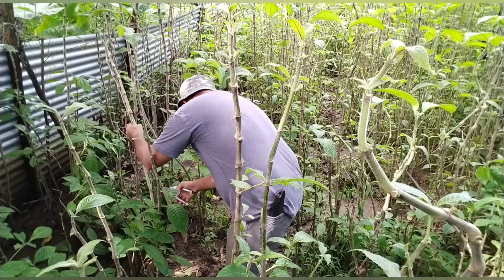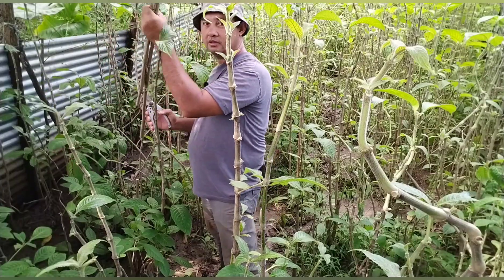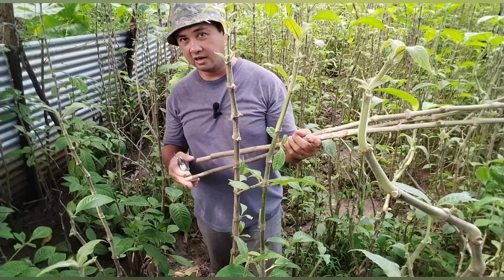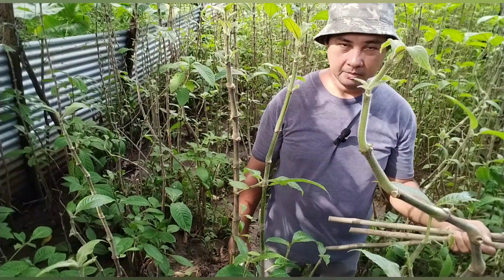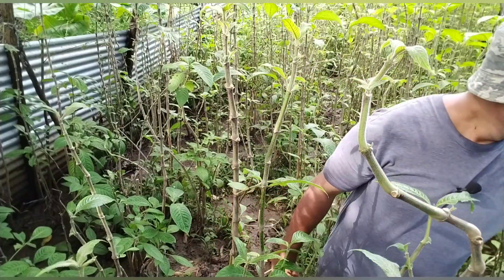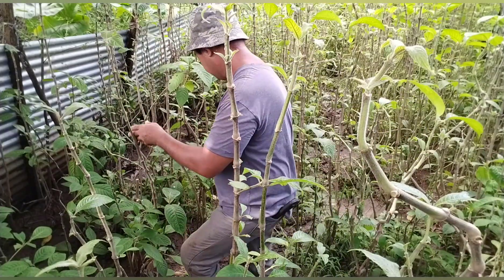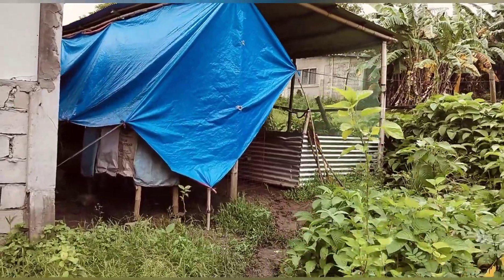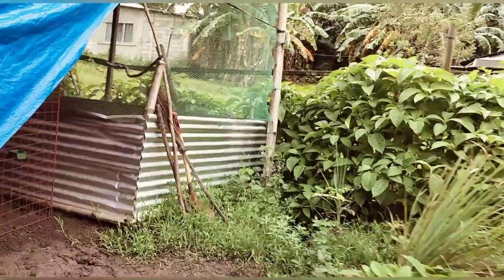Putol lang tayo ng putol guys. Itong pinuputol ko na to - pera to guys, mantakin mo yan diba. So minsan lang tayo naghihirap - ngayon na inaani na natin ang ating pinaghirapan, yung ating anim na taon na pinaghirapang paramihin, eto na. Tuloy-tuloy na po ang binibigay sa atin. Ayan guys, kinapos yung nasa likod - ito lang yung nakuha natin sa likod.